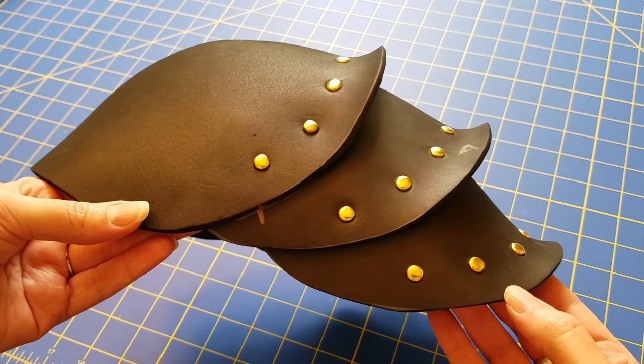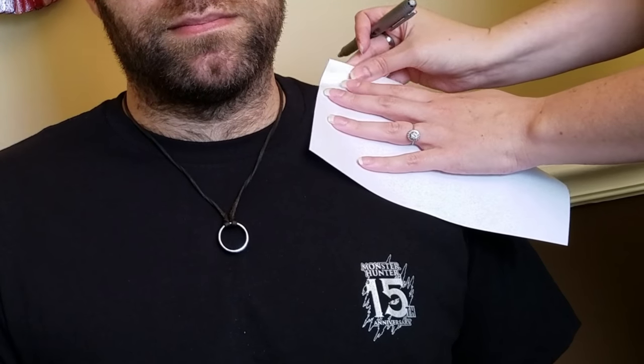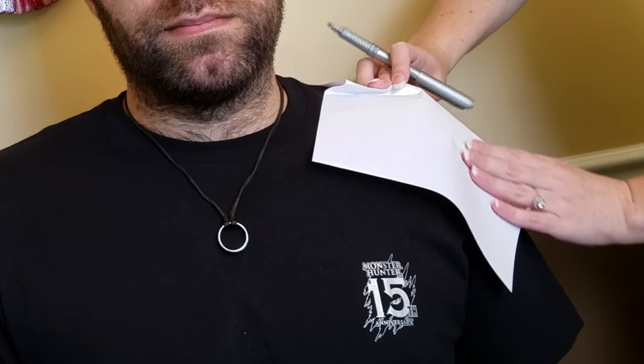The first thing I'm going to do is use just a regular piece of paper. You can also use scrap fabric or even a paper towel for this, and I'm just placing it over the shoulder. You can grab a friend or family member, or you can also use a dress form to do this.